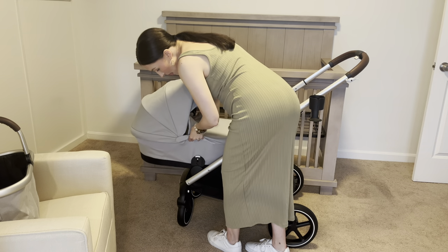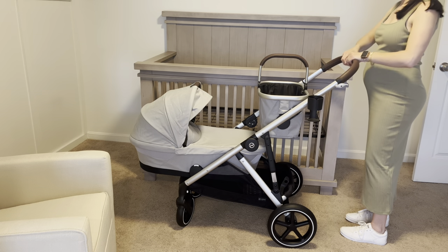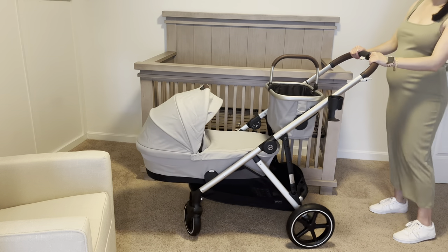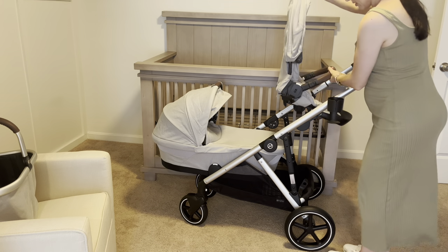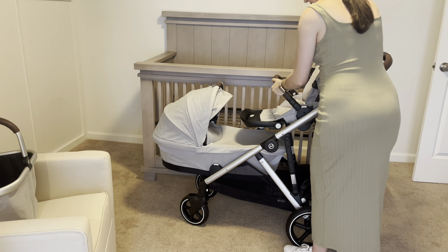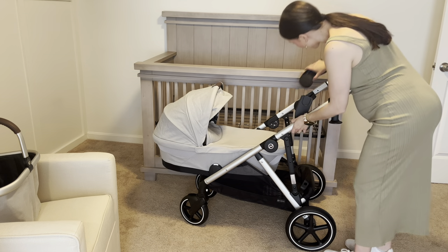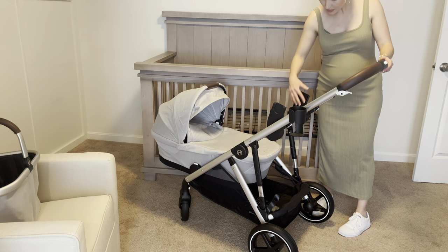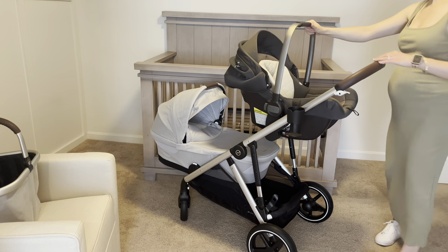Here's just another configuration. You can also add the chair up top or on the bottom — here's just an example of that. You can make it parent-facing or you can face it away. Here's me adding the car seat adapters, which are really easy to add — you just slide them in. We have the Nuna Pippa and it fits perfectly. It just slides right in and locks into place.